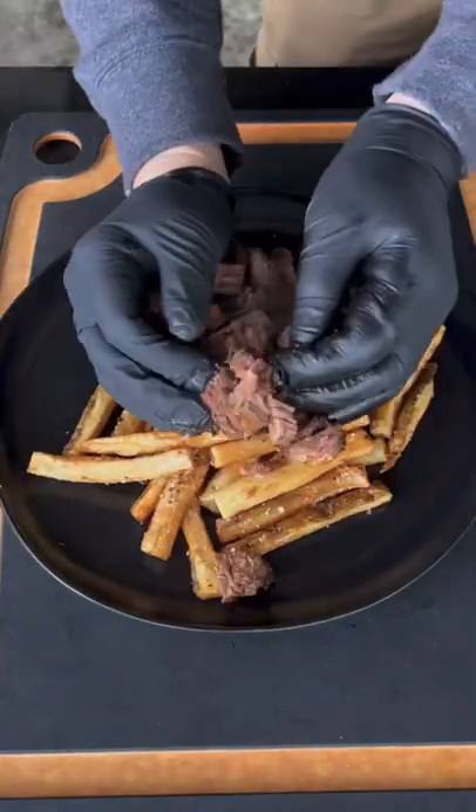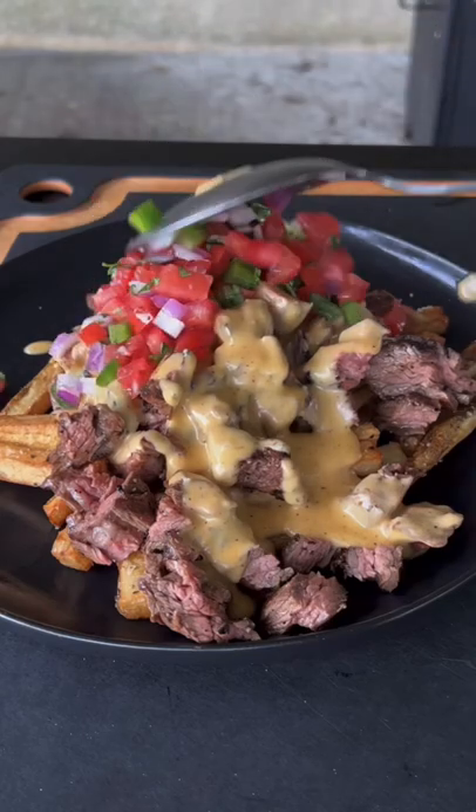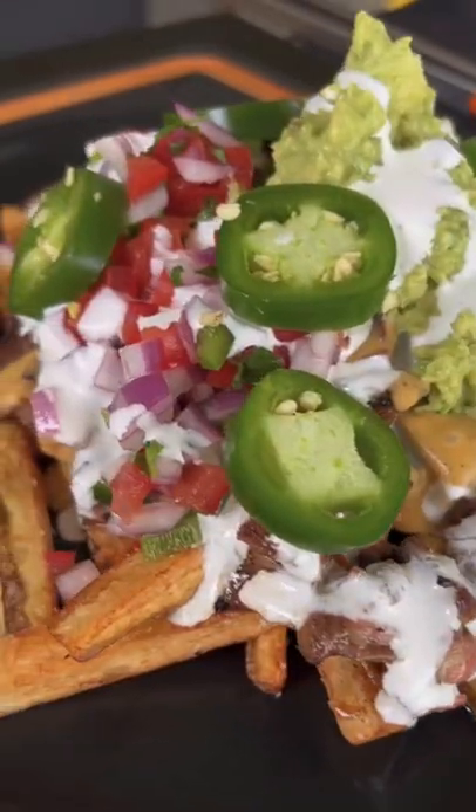Once that's done, we're going into assembly mode with those crispy fries, the meat, the cheese sauce, pico, and homemade guac. Let me tell you, this is absolutely money — I hope you guys make this recipe.